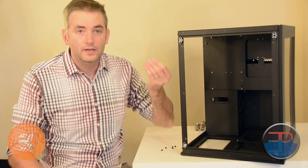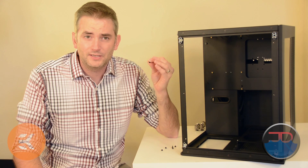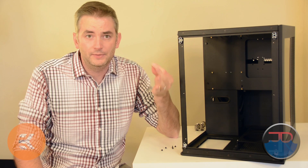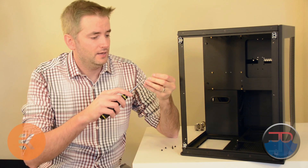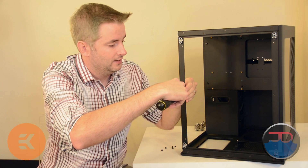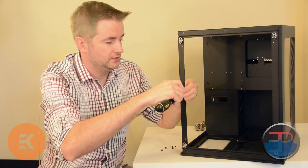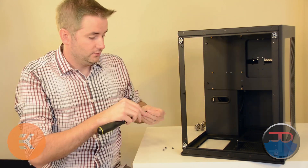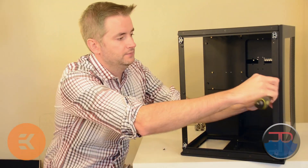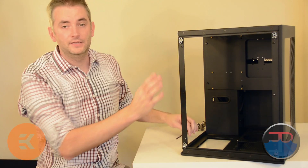The last thing to do so you don't lose your screws — there's going to be a lot of different screws here. Some are from EK, some of them are from CaseLabs. You don't want to mix them up, so what I would do is just screw these back into the case for now. You don't have to do them all the way, you don't have to do them tight.